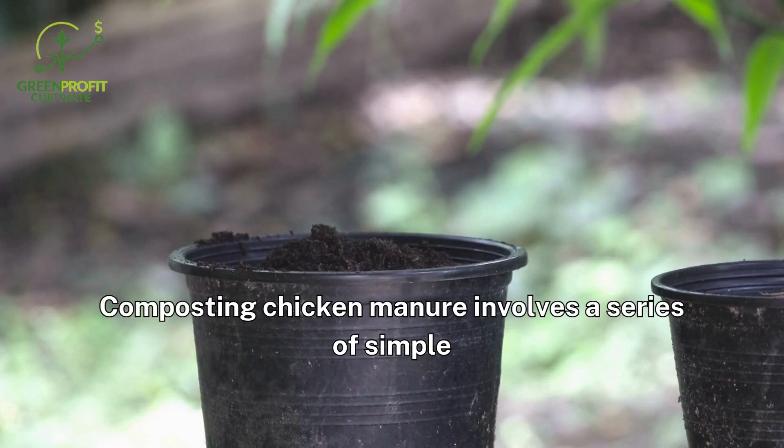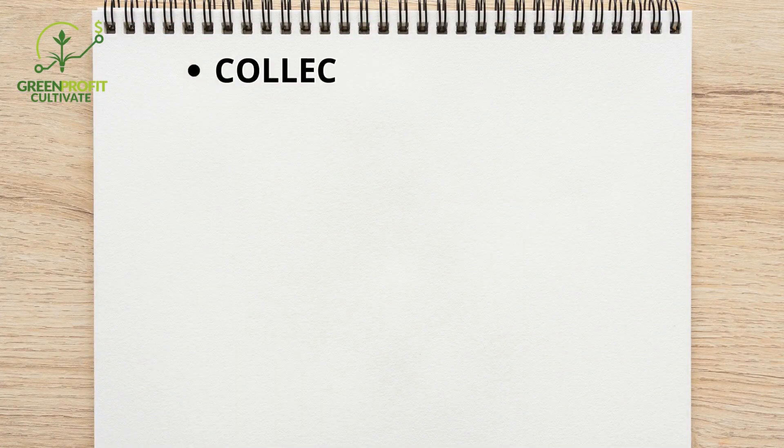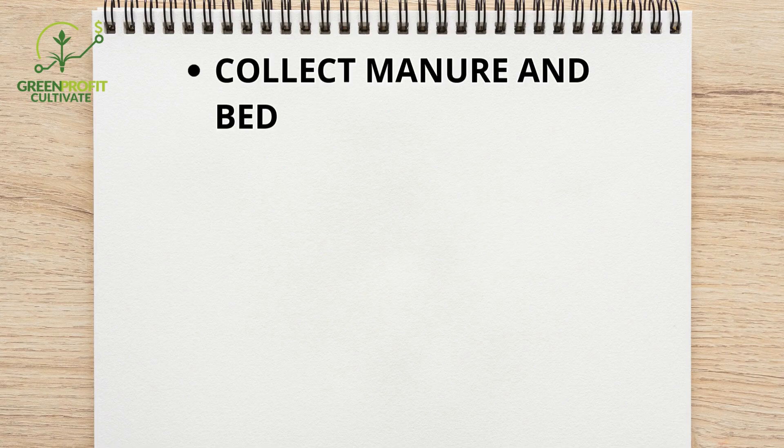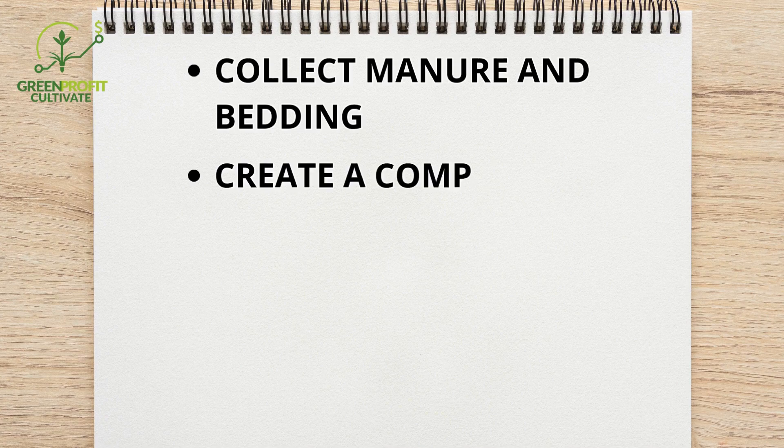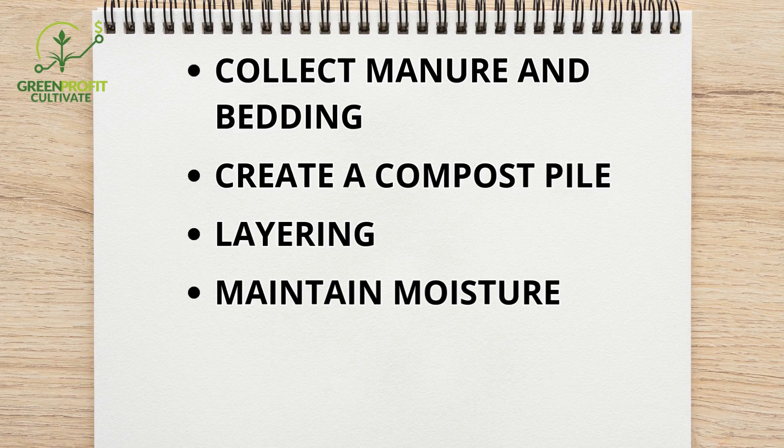Composting chicken manure involves a series of simple but essential steps to ensure safe and effective results. First, collect the manure along with bedding materials like straw or wood shavings, which act as a carbon source to balance the nitrogen-rich manure. Choose a well-drained area for your compost pile and start by laying down coarse materials like sticks to improve aeration. Build your pile by alternating layers of manure and carbon-rich materials, maintaining a roughly 25 to 1 carbon-to-nitrogen ratio. Keep the pile moist, ensuring it feels like a damp sponge, but avoid overwatering to prevent anaerobic conditions.